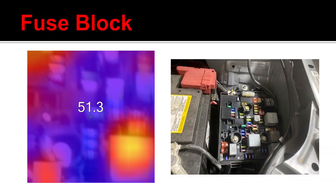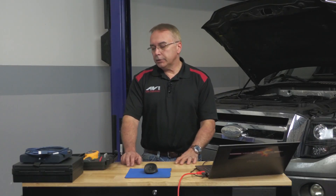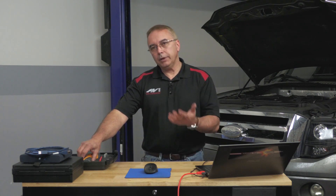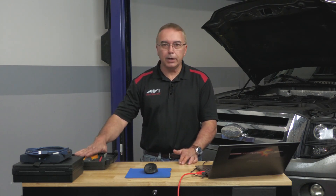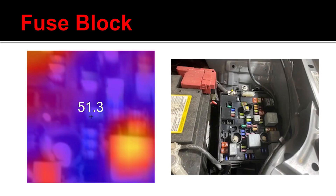This one I am really in love with out of all the things I can do with my heat signature gun. For a parasitic drain type of problem, I have the ability to go ahead and not take battery cables or any of the other stuff. I can first try to find the parasitic drain after the vehicle has been shut off for a while — take my gun, shine it at the various fuse boxes located throughout the car, and you'll see I'm finding a couple of fuses that have some hot spots to them.